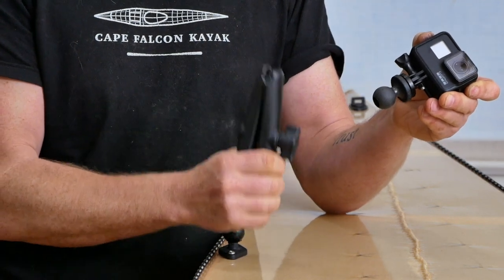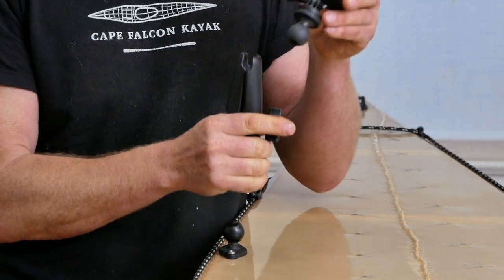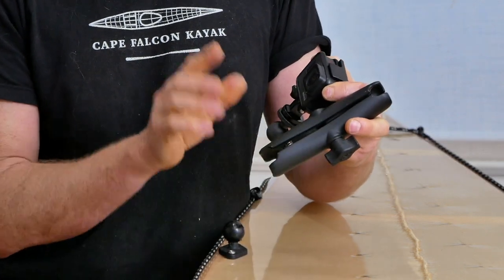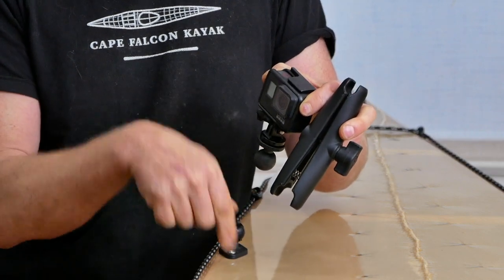Personally, I really prefer shooting with the medium arm attachment for anything from the front deck. But from the back deck, I find the long arm gives me a much nicer perspective. This has a spring in it, and the way I like to set this up is with the spring towards the bottom of the arm.